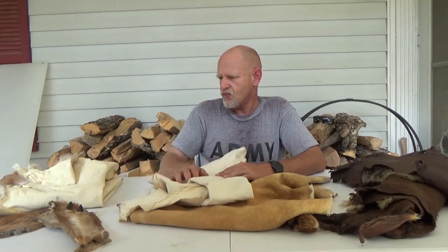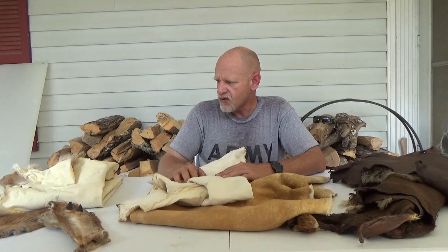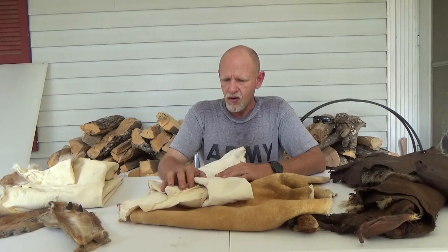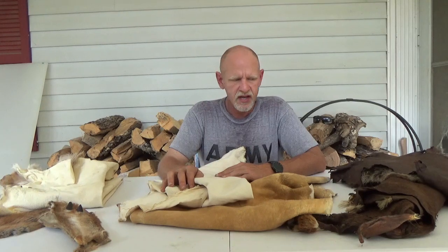Alum tanning — we don't really go into that in many of our courses. I do have a couple of manuals on it. Brain tanning has been most of my focus over the past couple of decades.